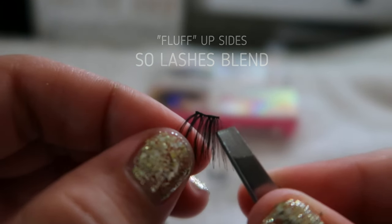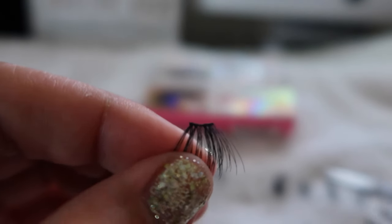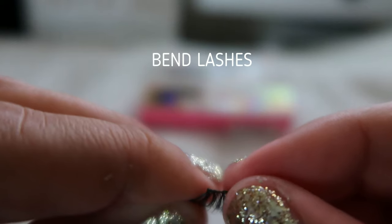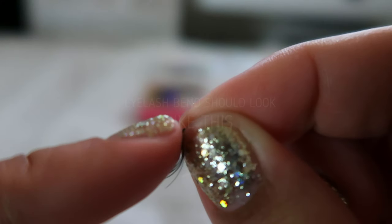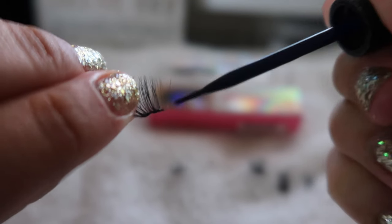Now we're going to spread out the sides — not really fluff, but just spread them so when they're placed they don't look noticeably cut. Then we're going to bend the eyelash into the shape of our eye. If it doesn't hold the curve, just keep doing it gently — don't overdo it.